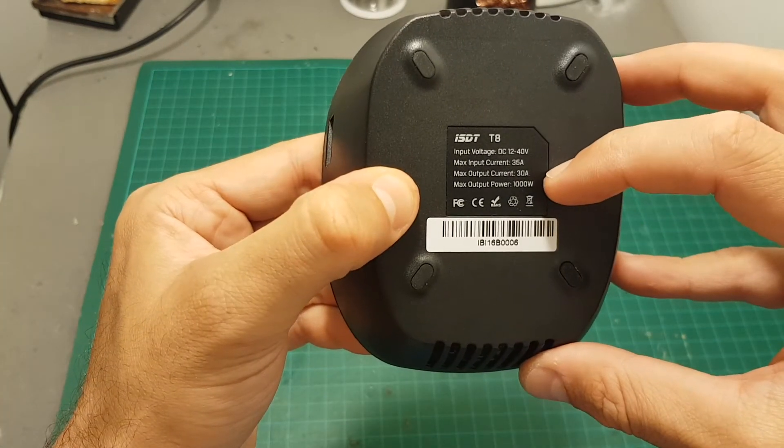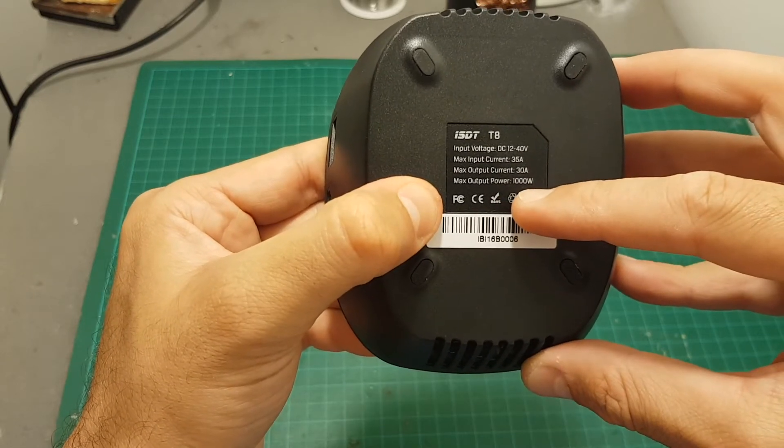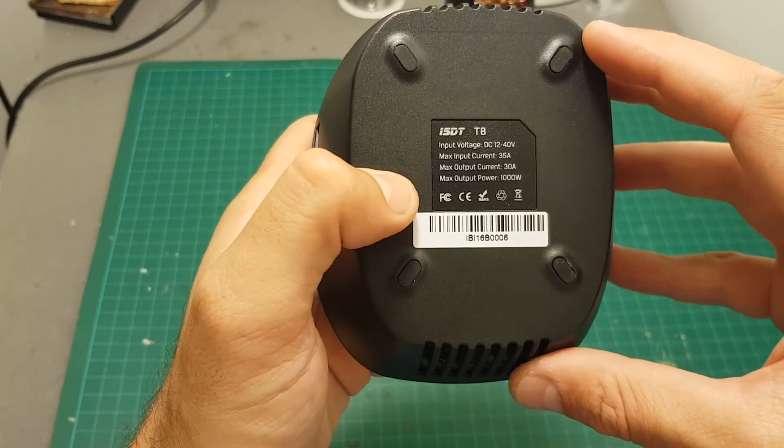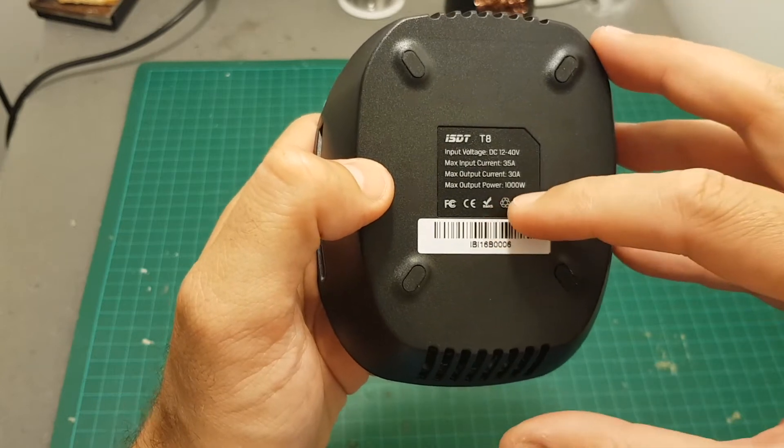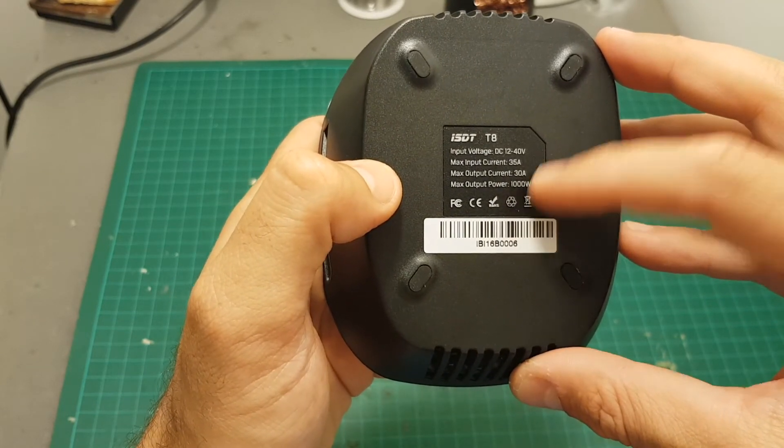The maximum output current of this charger is 30 amperes and the maximum output power is 1000 watts. You have to take into consideration that if you want to utilize the full output power you're going to need to use a 1000 watt power supply.